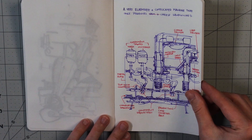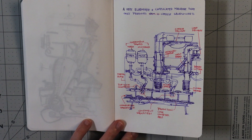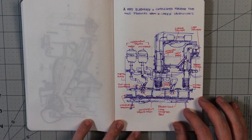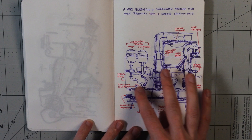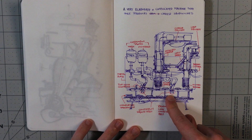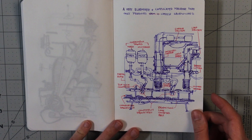These next ones are a series of drawings where I made a tweet asking for crazy impossible inventions that I should try drawing. A very elaborate and complicated machine that only produces ham and cheese sandwiches. And then I went and drew it. And then I realized that nowhere in here did I add a mechanism for adding ham, so I had to mark out the ham. So it's just a cheese sandwich with mayo and mustard. Sliced bread, sliced cheese. Cheese sandwiches aren't that bad.